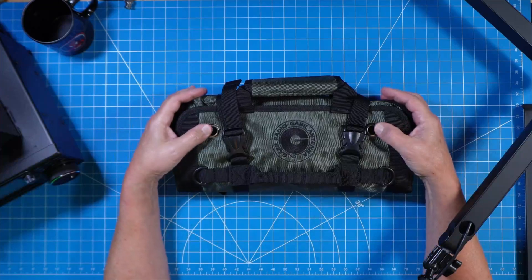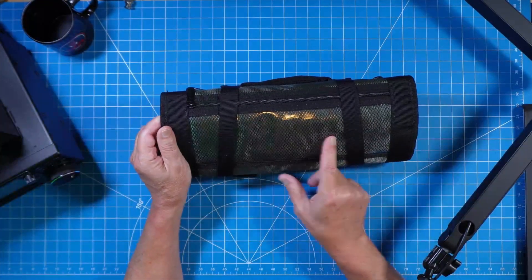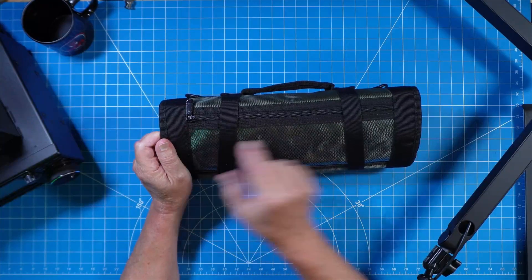In addition to the two handles, we have two grommets, two D-rings, and on the bottom side, a large vinyl pouch accessible via zipper.